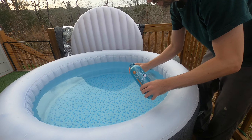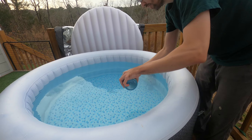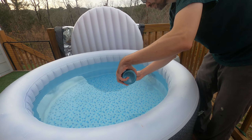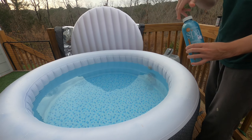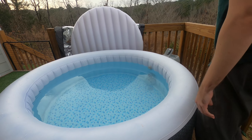It's a powder, and it tells you the amounts, but I kind of just fill a cap and then toss it in. Then I'll put the bubbles on to mix it up a bit.